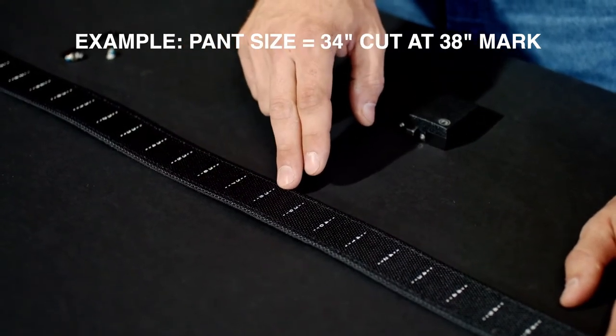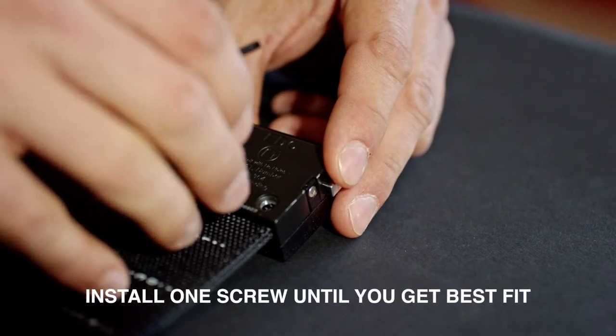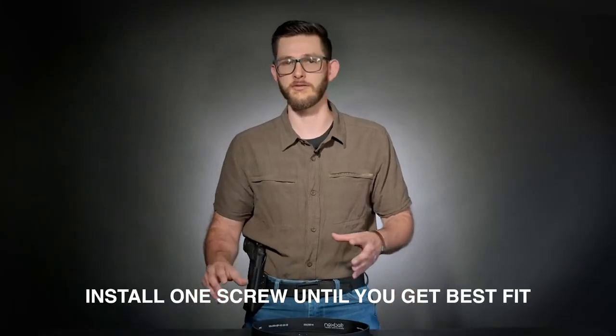All you need is a sharp pair of scissors to make the cut. Slide the cut end into the buckle so you can test the fit. For the buckle with the clasp, do not install the screws until you're happy with that fit. For the Supreme Appendix buckles with the three set screws, just install one screw in the center until you get the best fit possible.